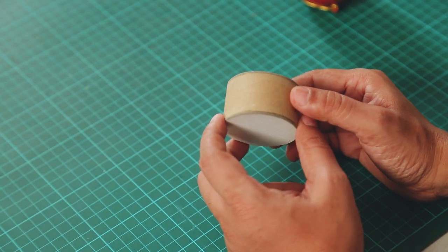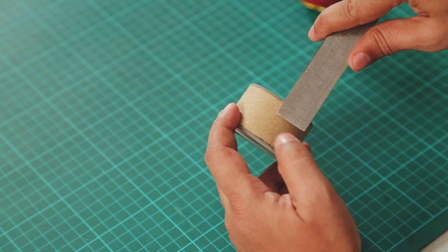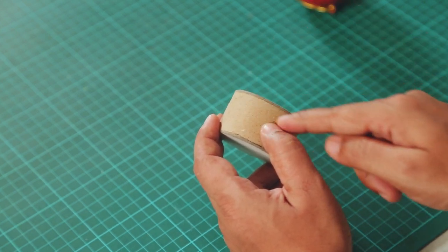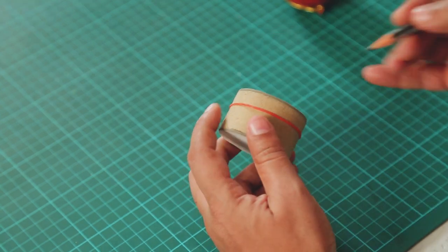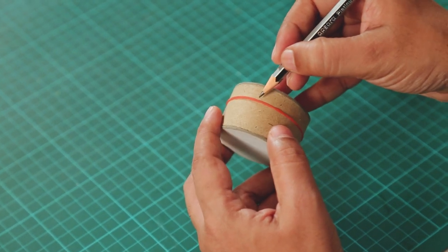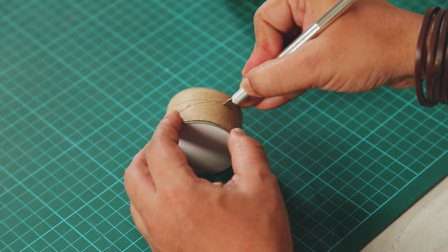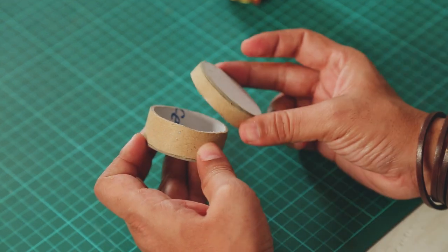Now we need to convert this into a box, so we will divide it into a base and a lid. I'll measure from the top to about one centimeter — the lid will be about one centimeter and the rest will be the base. To draw a line around it, just take a rubber band and put it around the piece. Then take a pencil and draw a line around it with the help of the rubber band. Remove the rubber band and you have a clean line. Now with a cutter or X-Acto knife we will cut it, and now we have a base and the lid.